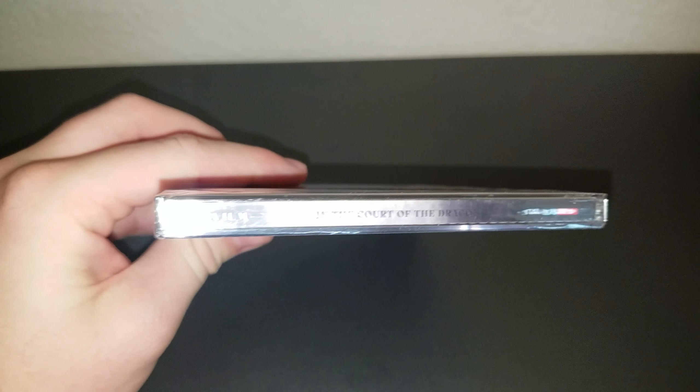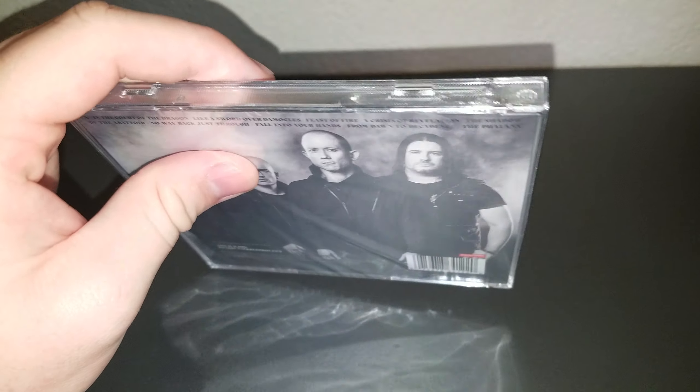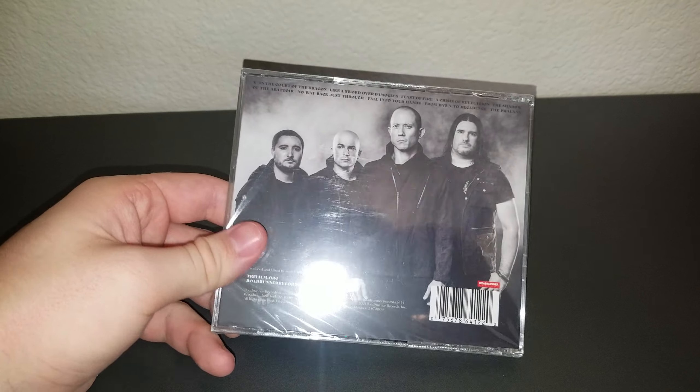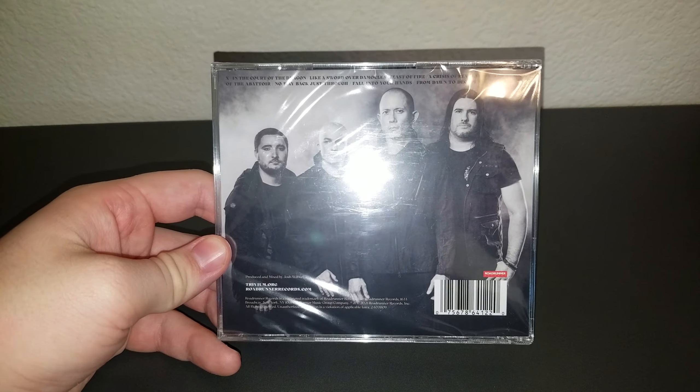Let's go ahead and get started looking at the contents of everything. This is the spine — very interesting looking spine here. And then the back is basically like this: a band picture, and yeah, that's pretty cool.